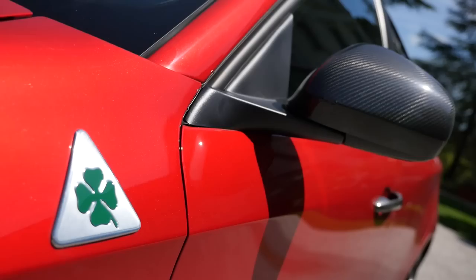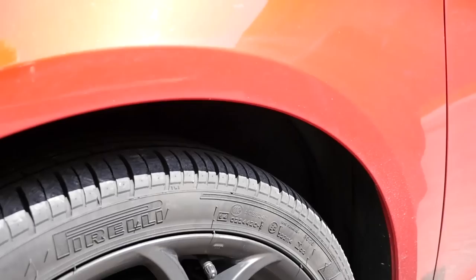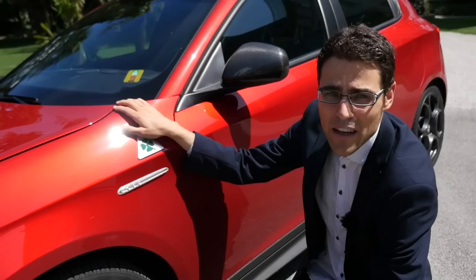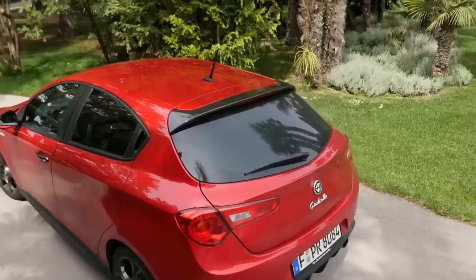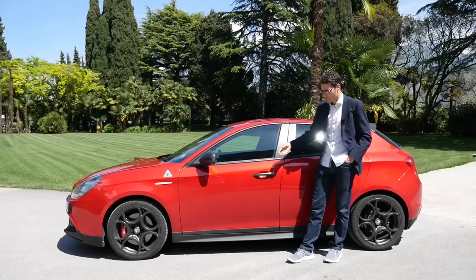Looking at the alloys — you usually get 17-inch from the serial production, but here we have the optional 18-inch, which allows an even better view of the red brake calipers also from serial production, fitting exactly to the red color of the car. Then we have the Quadrifoglio Verde sign — the four-leaf clover — a logo telling us there's a lot of horsepower beneath. The engine is the same as in the all-new Alfa Romeo 4C. In the side profile, we have carbon mirror covers and dark door handles.